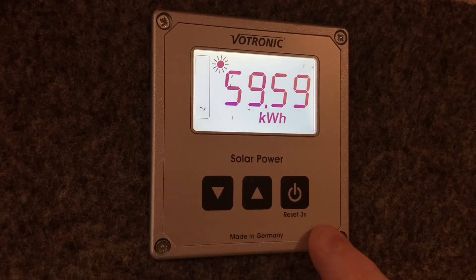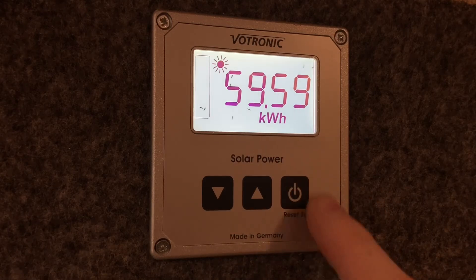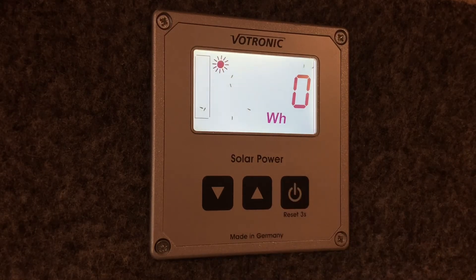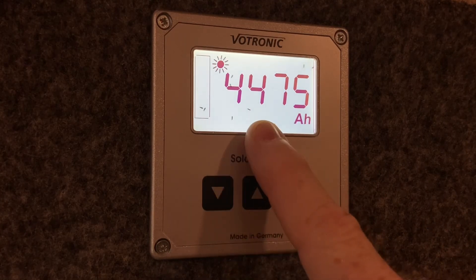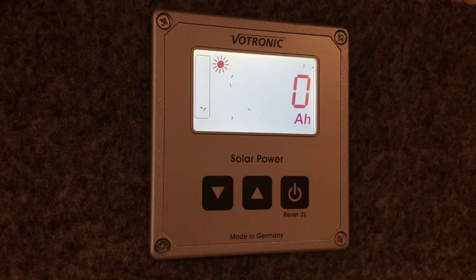To reset those counters, simply go to the page with the counter you want to reset and press and hold for three seconds — one, two, three — and as you can see that is now reset to zero watt hours. If you go to the amp hours page you can reset that one as well: press and hold, and that resets to zero amp hours. So now our counters are reset.